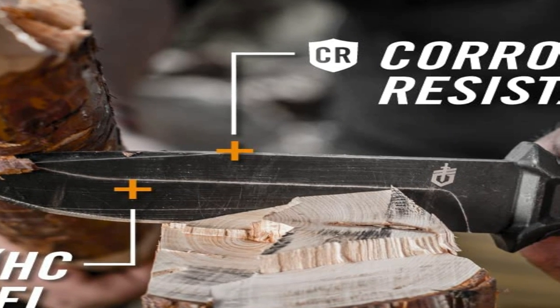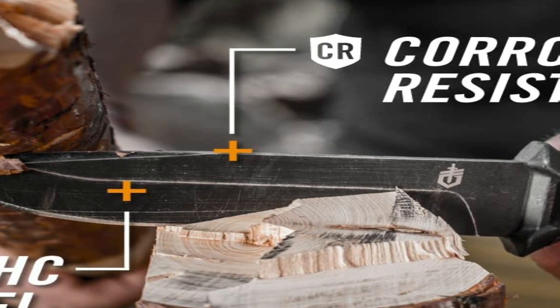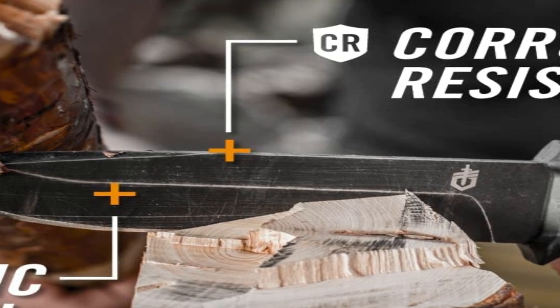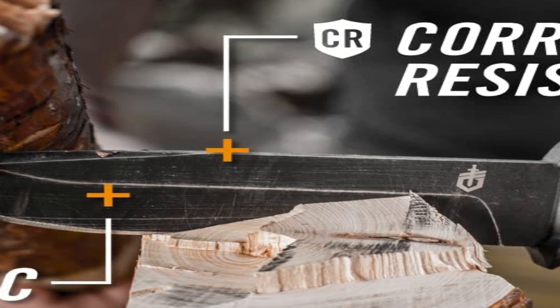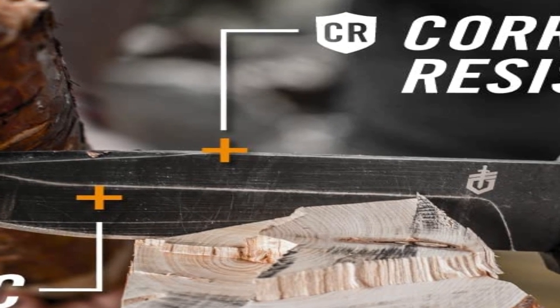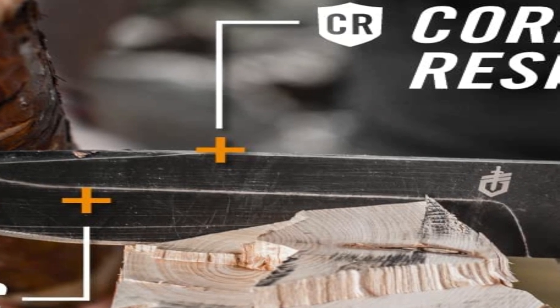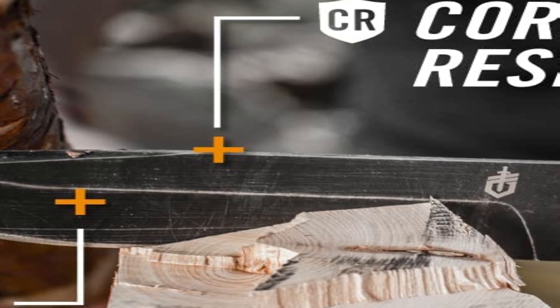The Strongarm's modular sheath system is as important as the knife itself. With the sheath's snap-together components, the operator can mount the knife vertically on MOLLE, horizontally on a standard tactical belt, or in a traditional drop leg belt mount fashion. The Strongarm fixed blade is designed and built in Portland, Oregon.